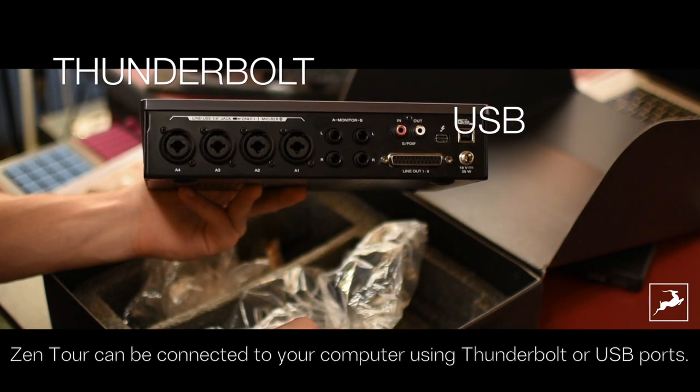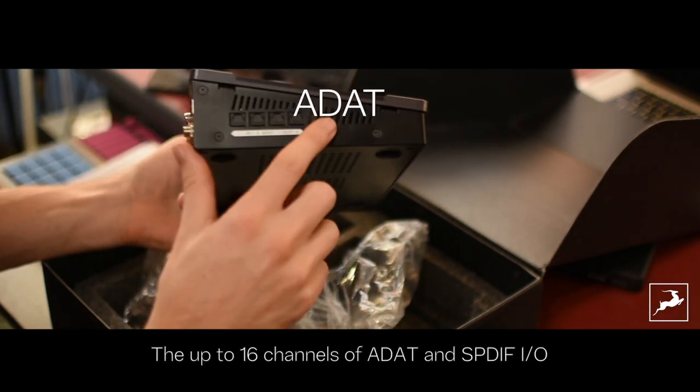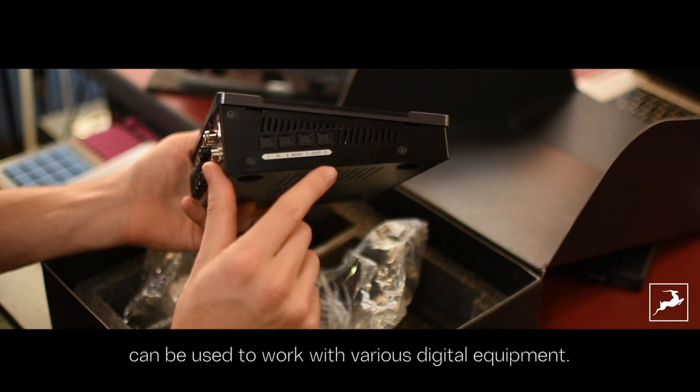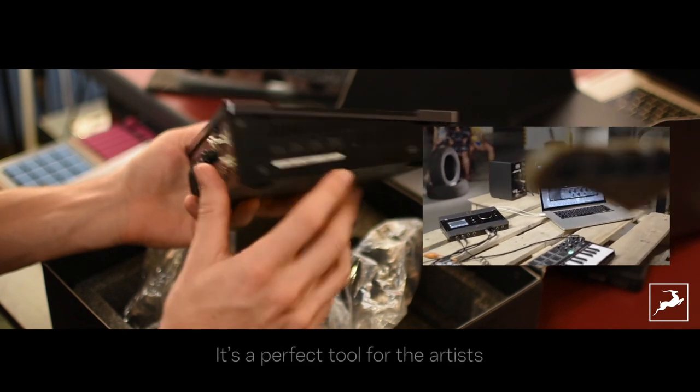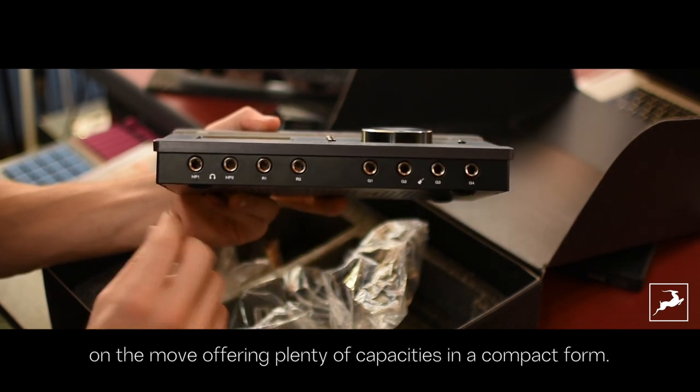Zen Tour can be connected to your computer using Thunderbolt or USB ports. Up to 16 channels of ADAT and S/PDIF I/O can be used to work with various digital equipment. It's a perfect tool for artists on the move, offering great capacity in a compact form.